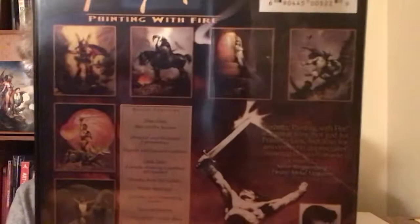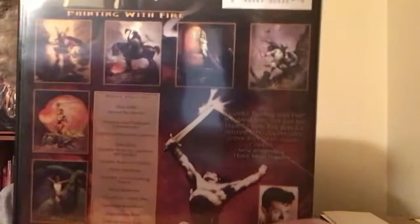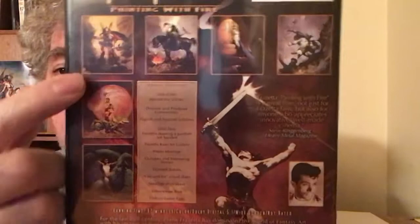On the back of the DVD case you can see some of his best pieces: there's the Norse or Viking guy, the Death Dealer, a girl painting, and what I think is the John Carter and Mars painting. There's a lot of really cool paintings back here.